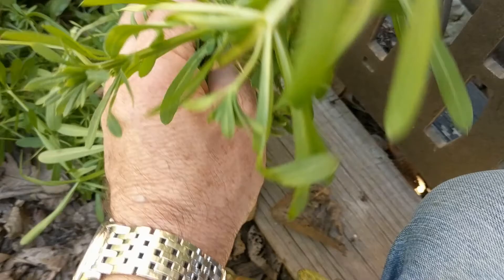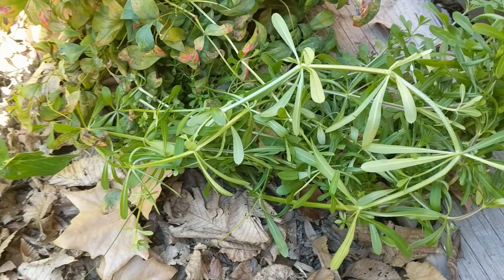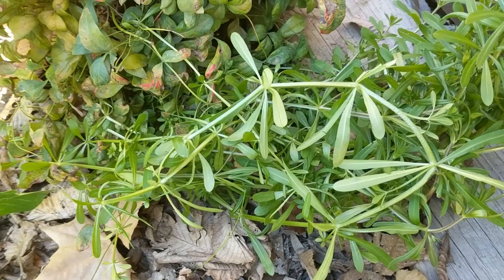I think it's called Galium — everyone just calls it Sticky Weed. It's a terrible thing. It goes totally bonkers in springtime, which is where we are now, and one of the jobs of springtime in the garden is to try and eradicate this stuff.